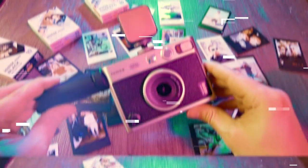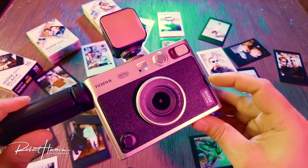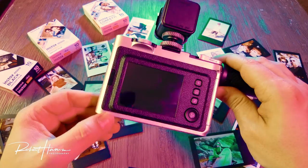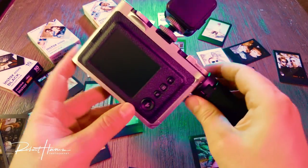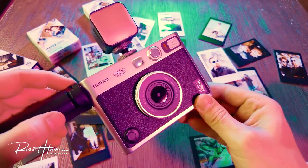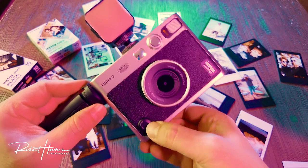Hello friends, Rob here. Today we're talking about the Fujifilm Instax Mini Evo. We're specifically going to go over printing, the options for printing, some of my editing options that I do in-camera prior to printing, and then some of the digital zoom functions. You're going to find out that this camera is really respectable when it comes to a digital printer.